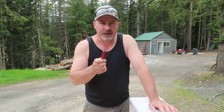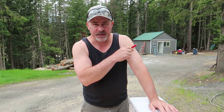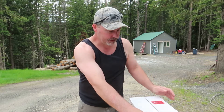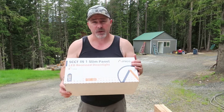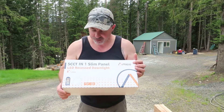Hey everybody, it's Jason, welcome back to Frank's Homestead. If you've been following my videos, I am remodeling this shed behind me into an office. In one of my last videos I said that when the LED lights came in I would do an unboxing and show you how easy they are to work with — and here they are. This is a 12-pack of LED lights.